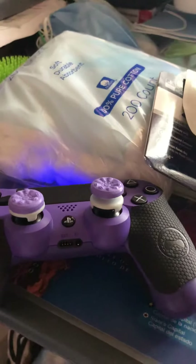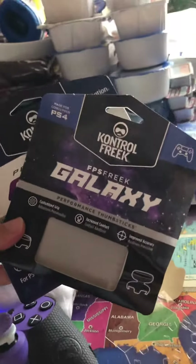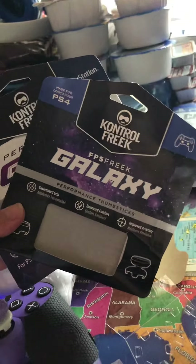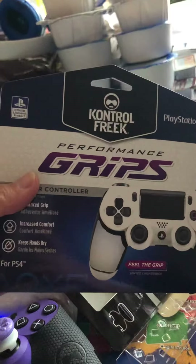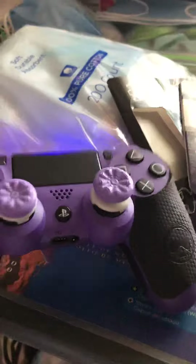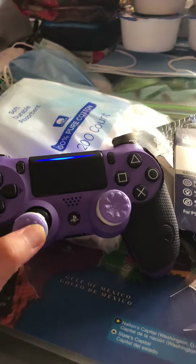Alright, so everyone, back again with another YouTube review. Today I'm reviewing the Control Freaks FPS Galaxy thumbsticks and the performance grips that also come from Control Freaks.